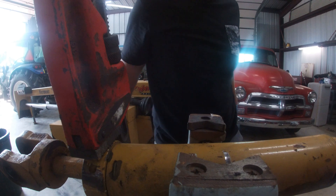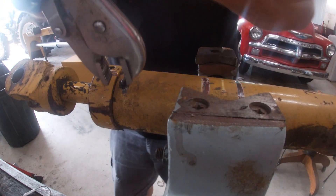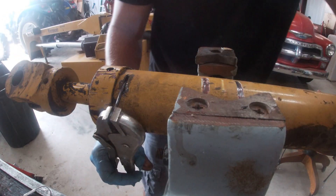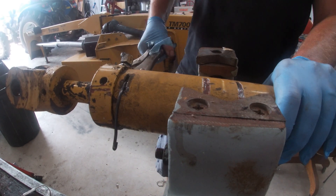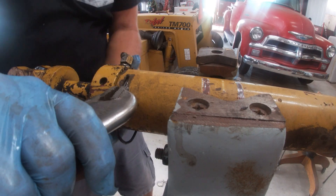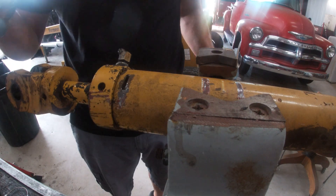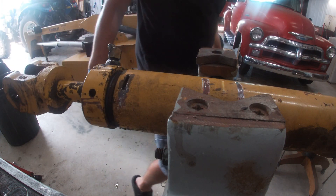This has got one of those pins you got to pry out. Now, voila - here we go. Let me get a bucket.